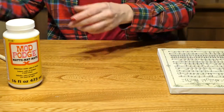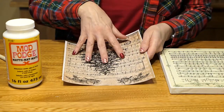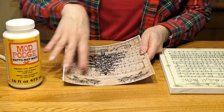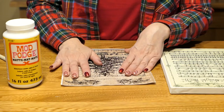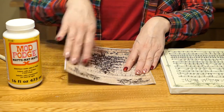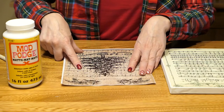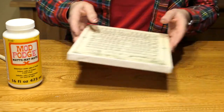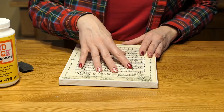For the back, I took a plain piece of cardstock, attached a different piece of sheet music to it using Mod Podge. I put Mod Podge all over the cardstock, stuck the sheet music down to it, let that dry for an hour, and covered the top of that sheet music to seal it in. Now I'm going to cover the sheet music on the canvas to seal that in.